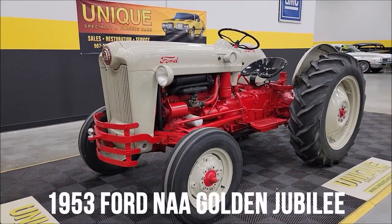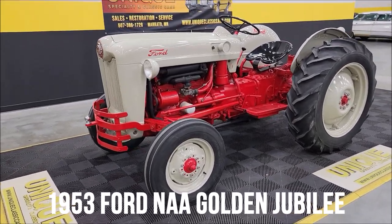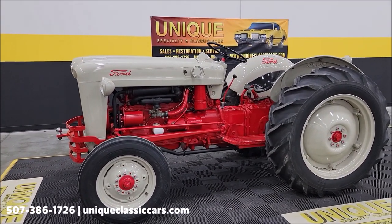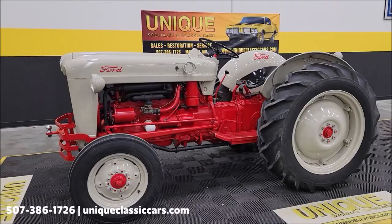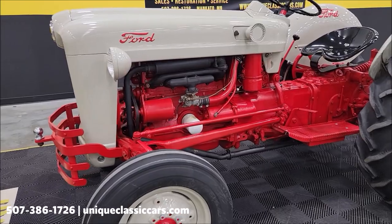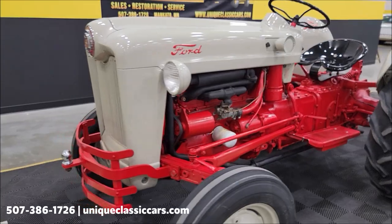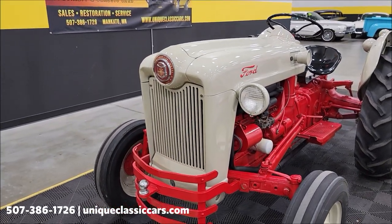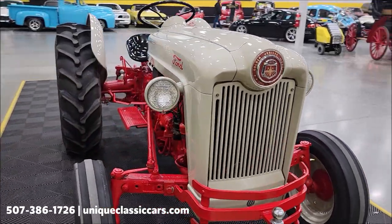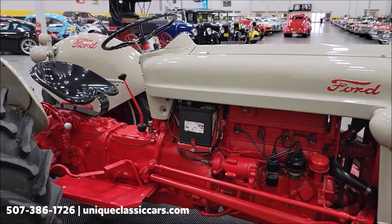Here's a little different classic than we usually deal with, unique especially in classics — a 1953 Ford NAA Golden Jubilee tractor. The Golden Jubilee was released as part of Ford's 50th anniversary. This will be the Red Tiger overhead valve engine, 134 cubic inches. This particular tractor was in the same family for over 30 years, was restored recently, and is now available to purchase.